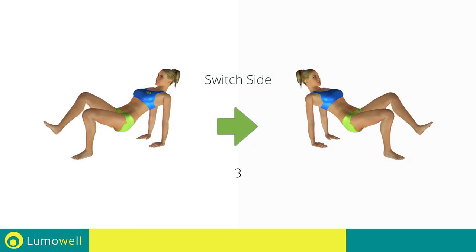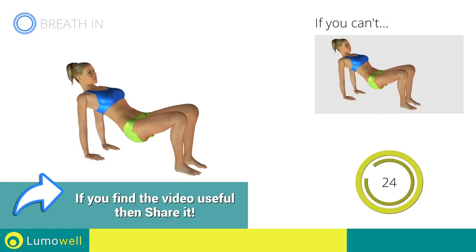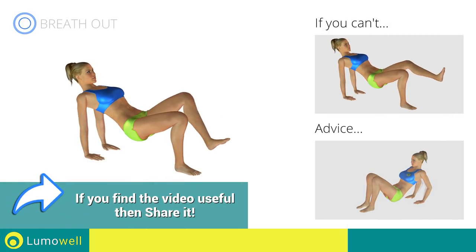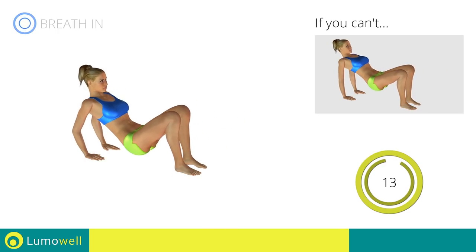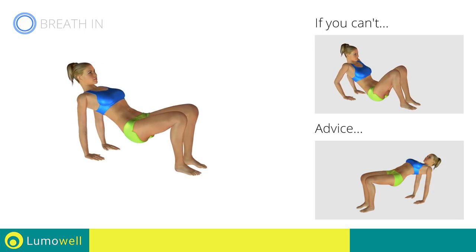Switch sides in the shortest time possible. Don't turn your elbows during the descent to avoid damaging the joints. Don't over rotate the pelvis — focus your effort on the relaxation of the arms.